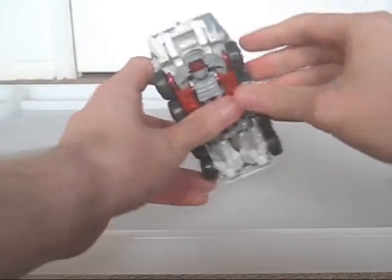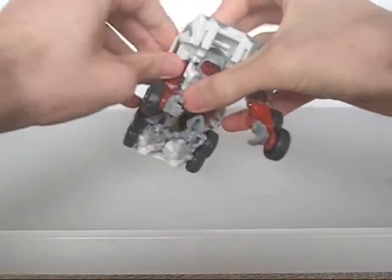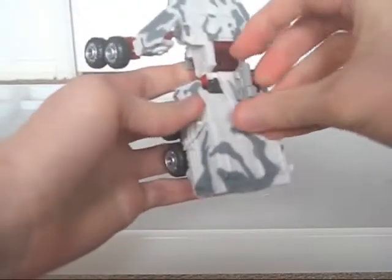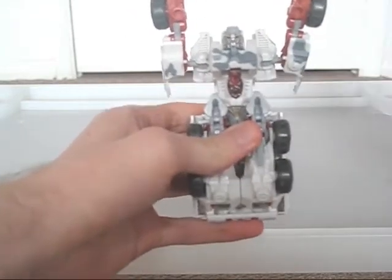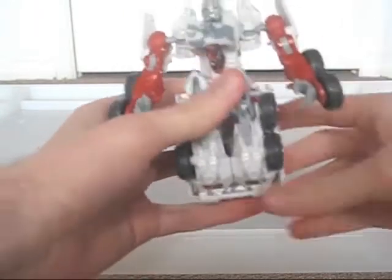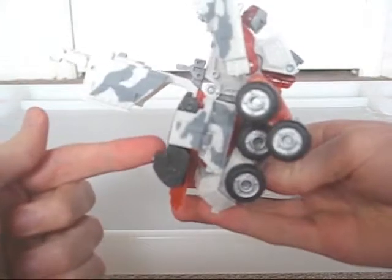The transformation begins by pulling out the arms. Then you do the automorph, where the gun on his back folds down onto the block of clear red plastic, which causes the chest to fall down and the head to rise, as you just saw. The rest is simple from then on, and his weapons are located in the rear section.